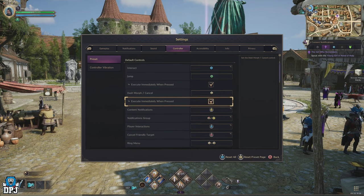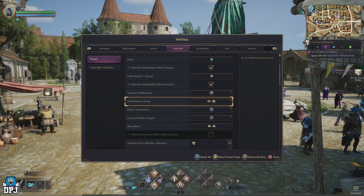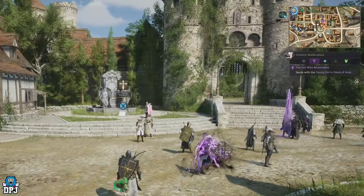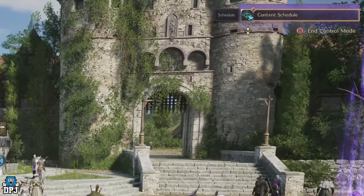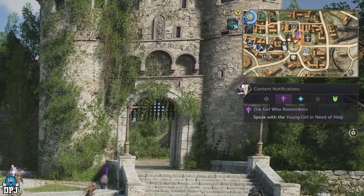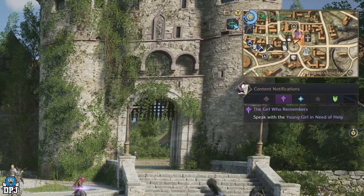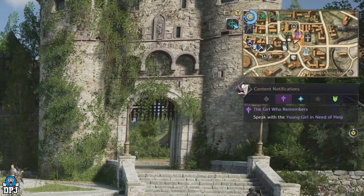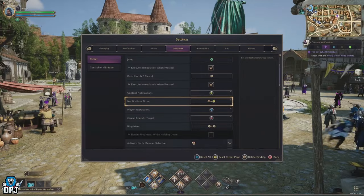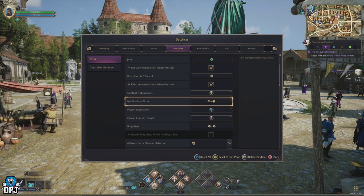The first thing I would change is the notifications group mapping. On Xbox change this to RB and Y, and on PlayStation that's R1 and Triangle. A simple press will bring up those notifications, which are top right on your main playing screen. The indicator will be on screen anyway, though it's something you'll rarely use. Once you press it from your main playing screen, a simple press of B on Xbox or Circle on PlayStation will bring it back to normal.